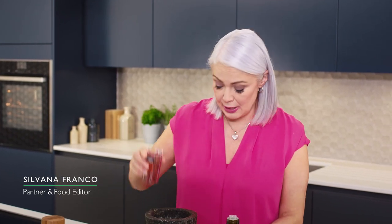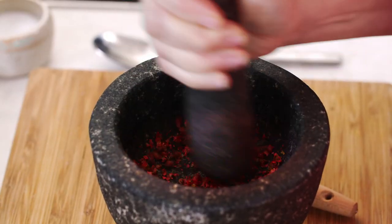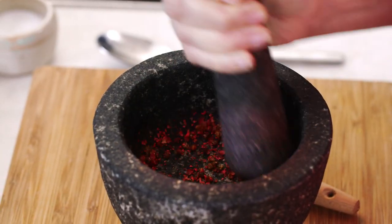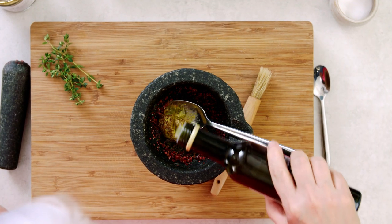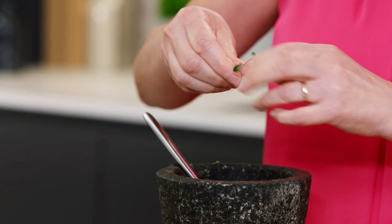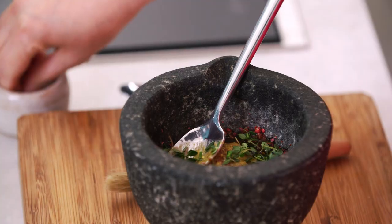I'm going to start with this seasoning for my beef. I've got some pink peppercorns here — we need about a tablespoon. I'm just going to lightly crush them; I think they've got a really lovely, slightly fruity flavour. I'm going to add a tablespoon of whole grain mustard, about a tablespoon of olive oil, and some lemon thyme leaves — just strip them straight off the stalk — and then just a little salt and pepper.